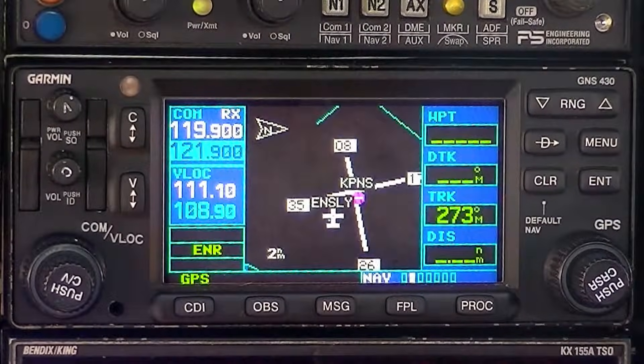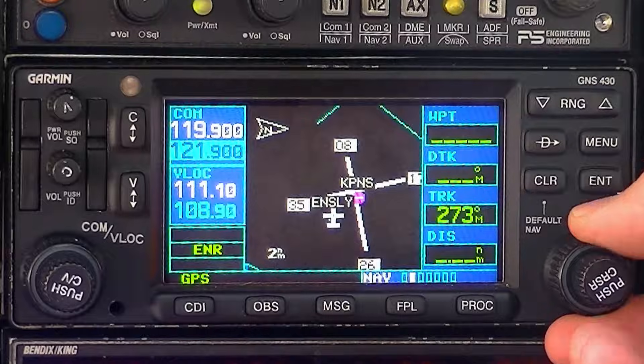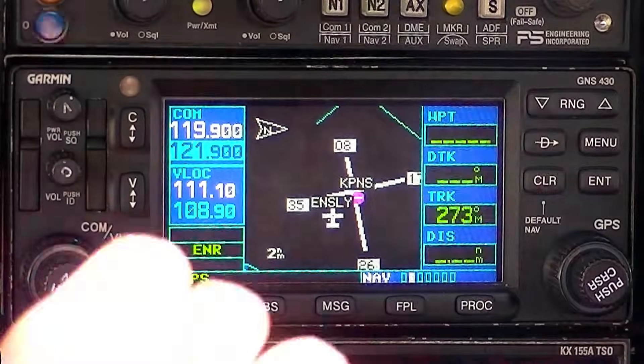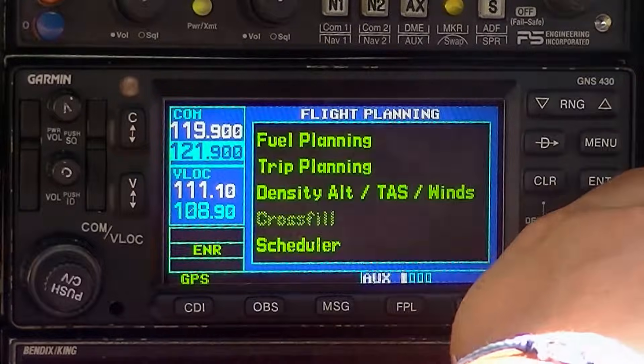If you go to NAV page 2, you're on the situational awareness page. Another thing you might want to do when starting up the Garmin 430 is check to make sure that you can shoot RNAV approaches and LPV approaches with your WAAS. So you want to go to AUX and check this — I'll let you do it. The big knob will change the chapters, the little knob will change the pages. Go ahead and go to AUX page 2.